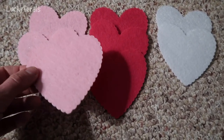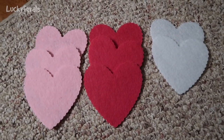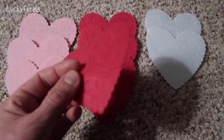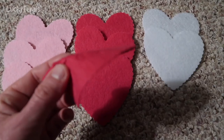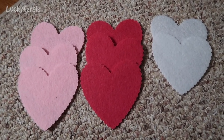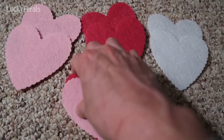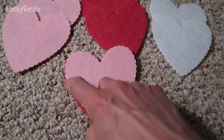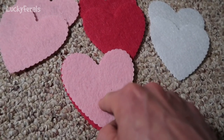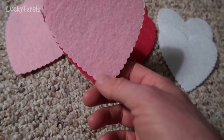It comes with eight solid pieces of felt shaped like hearts — three pink, three red, and two white. It also comes with eight hearts that have cutouts in them, but I want to use the solid pieces. Eight is perfect because I want to make four toys. I want to take two felt hearts, sew them together, leave a little opening, fill it with catnip, and then sew it up — a little heart-shaped catnip toy.